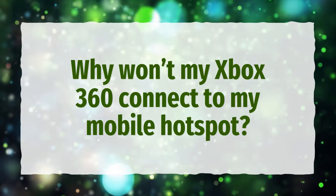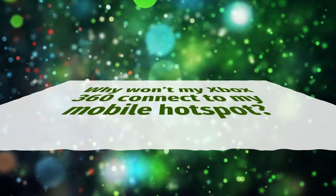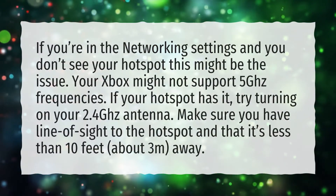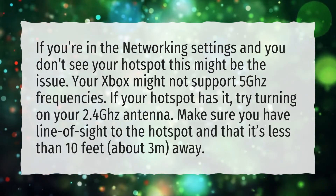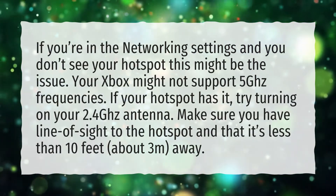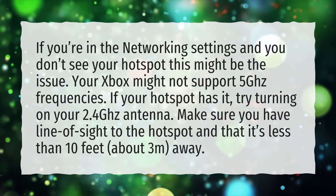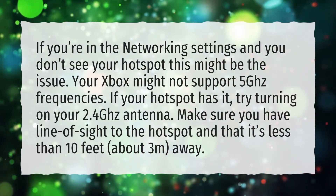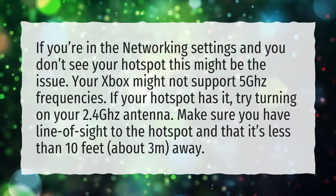Why won't my Xbox 360 connect to my mobile hotspot? If you're in the networking settings and you don't see your hotspot, this might be the issue: your Xbox might not support 5 GHz frequencies. If your hotspot has it, try turning on your 2.4 GHz antenna. Make sure you have line of sight to the hotspot and that it's less than 10 feet away.